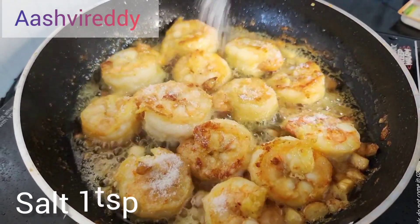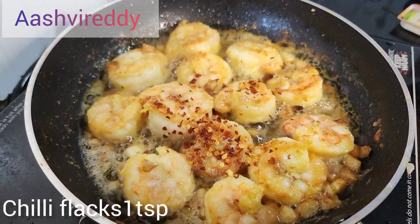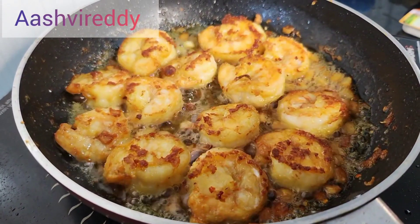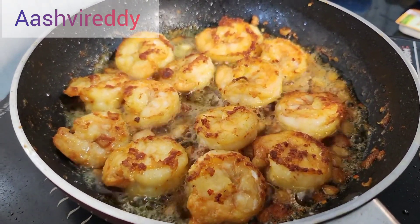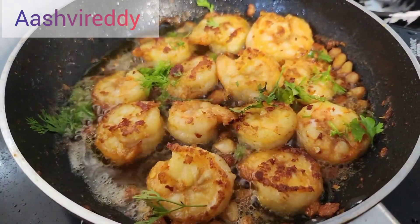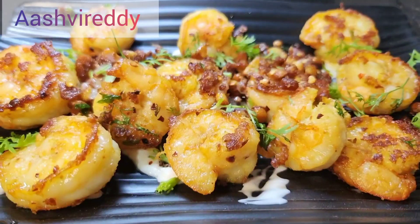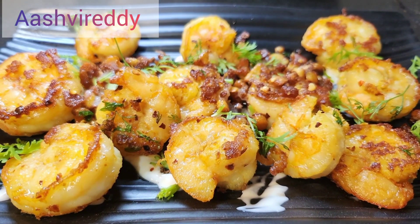Add 1 tablespoon of salt and 1 tablespoon of chili flakes. Then try to bring out a lot of flavor from the ingredients.